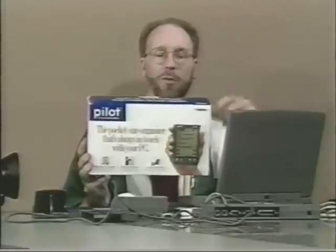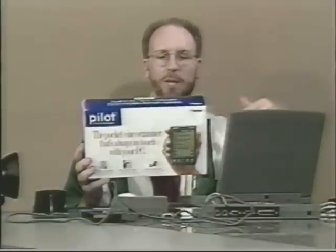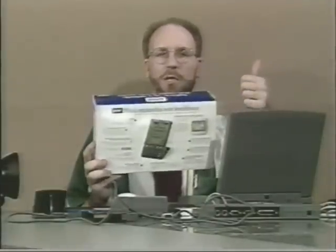It comes with almost everything you need - the actual unit itself, and a stand, a little cradle. This is pretty cool. It just slides in there like that, and you can see it'll sit right on your desk. You can work on it if you want to - just turn it on with the little green button and it'll actually turn on.